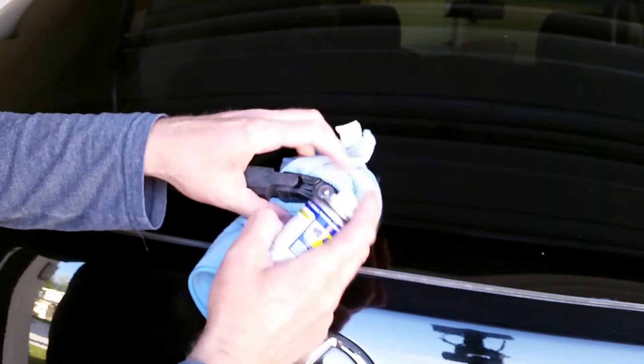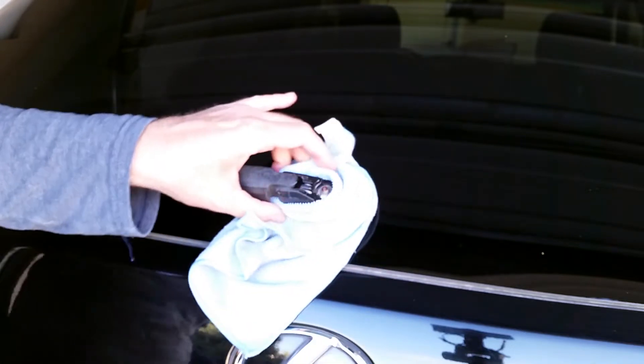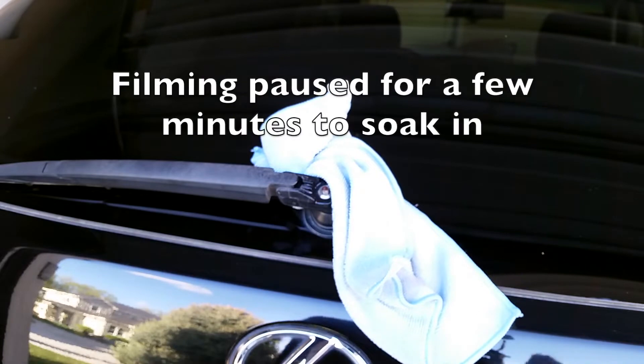I'm just protecting my glass and paint from the oil with a towel. I'm going to spray and let that soak for a few minutes — I'll pause the video and be back in just a second.